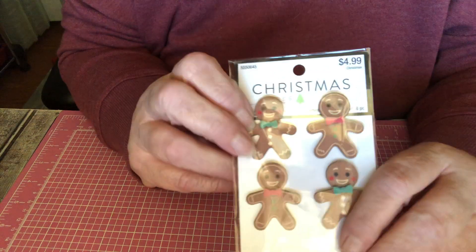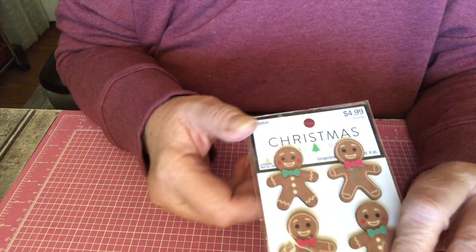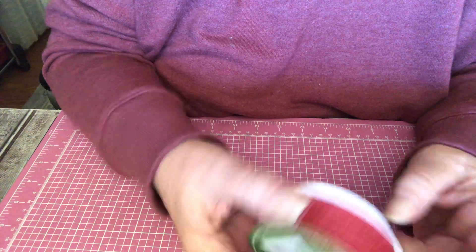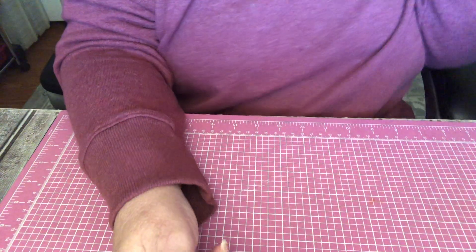I used these little gingerbreads. I've had them for, I don't know, a year, probably. It's from Hobby Lobby, and I think that's something that always comes back. I used this string. I got this from Hobby Lobby just this year. It was 60% off all Christmas — 60% off.